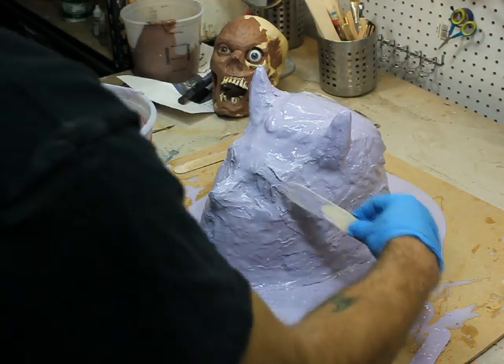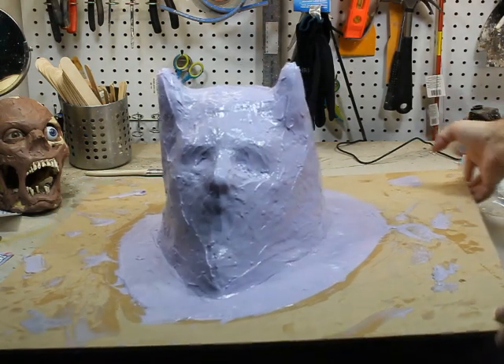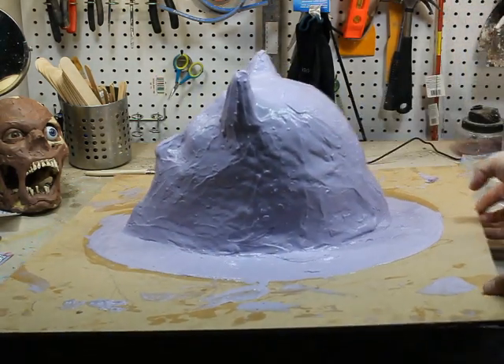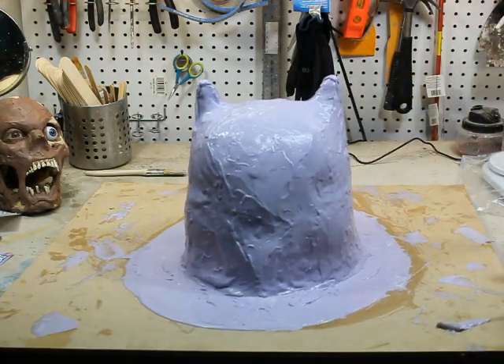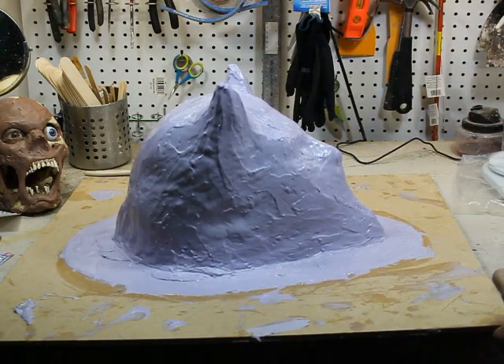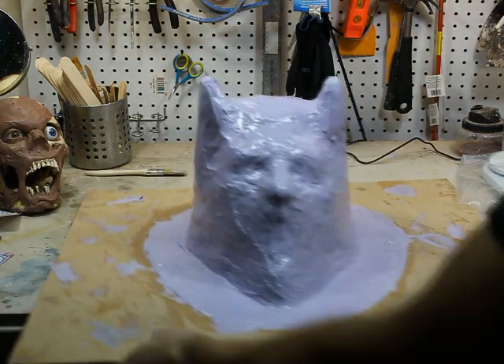Here's the finished product — looks like a silicone cake. I'm going to turn it around so you can see all the sides. My next step will be doing the fiberglass jacket. I just want to say thank you for watching, I appreciate it, and stay tuned.